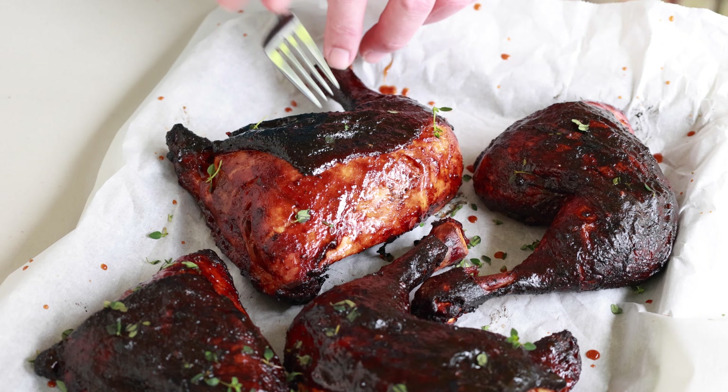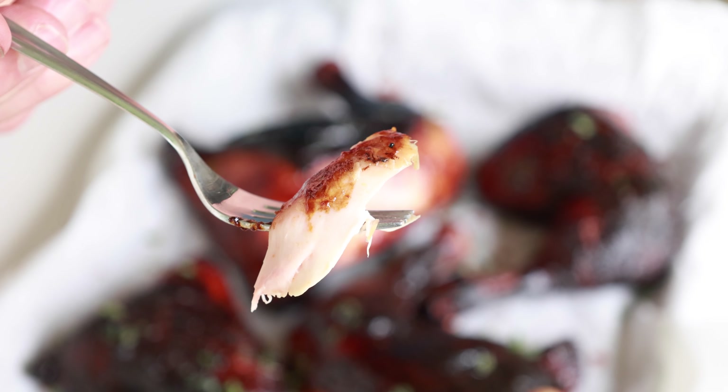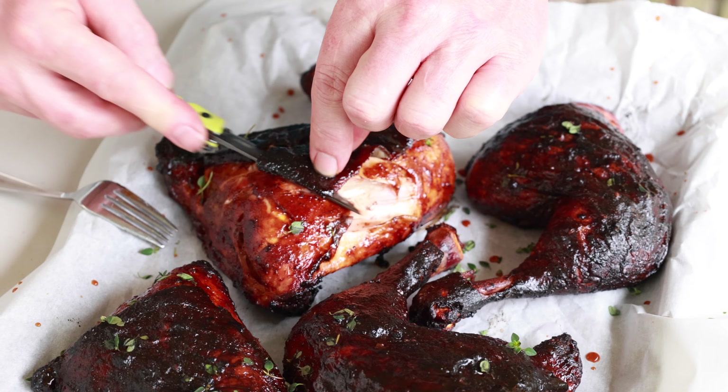These things are looking fantastic. We're gonna let them rest about 15 minutes and then give them a sample. It's been 15 minutes — I'm about ready to dig into these. Here we go. That is fantastic. Let's give that skin a try — a little bit of meat and skin. That is absolutely delicious. You guys gotta try this. Wicked smoked chicken on your Lone Star Grills. Do it.